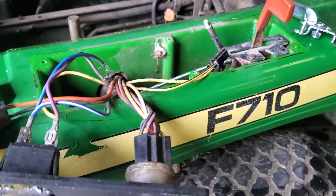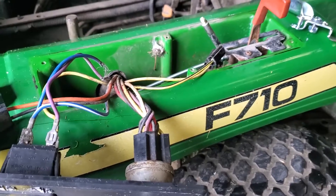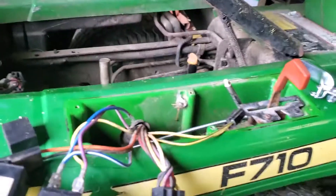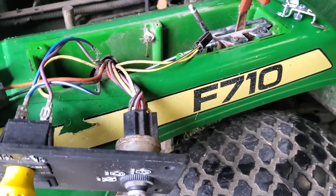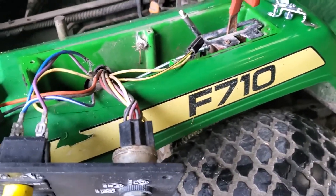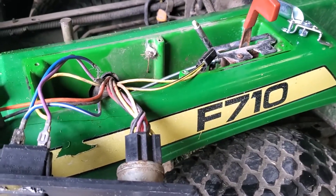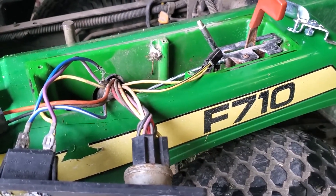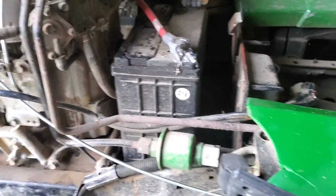I want to do a quick video here on the wiring for the John Deere F710 front deck mower. I had to replace the throttle cable — my battery got up against the throttle cable and melted it, so I had to get a new throttle cable.